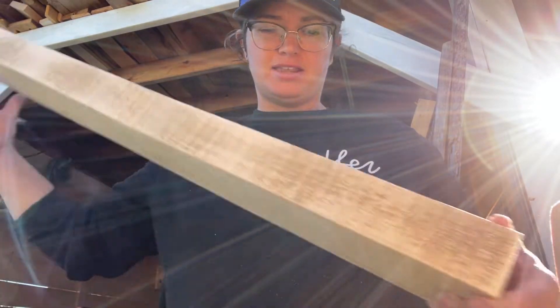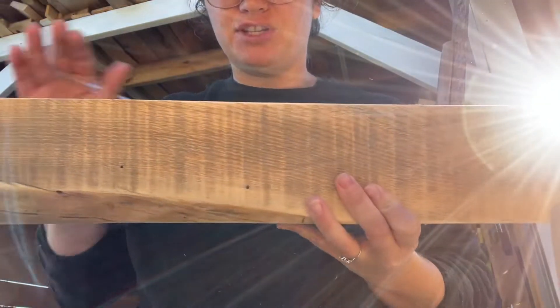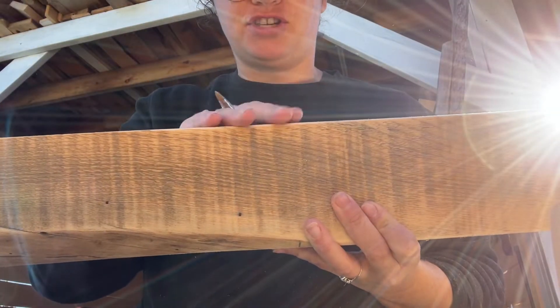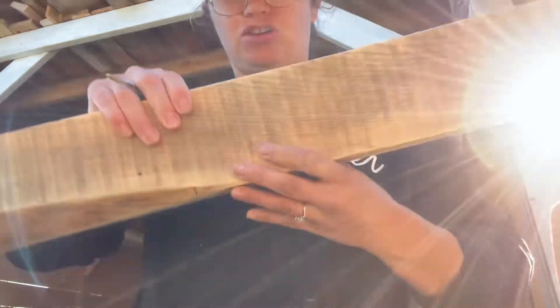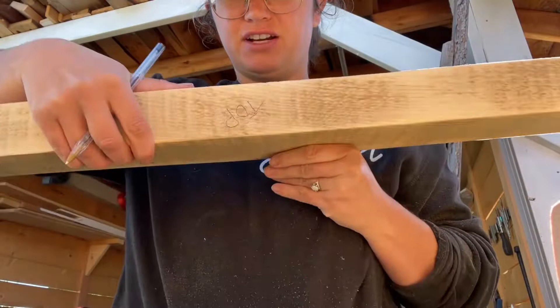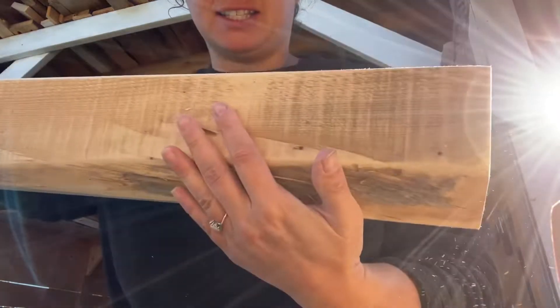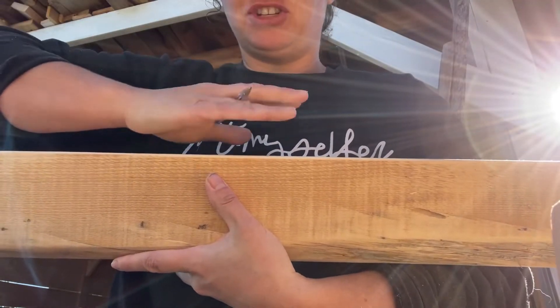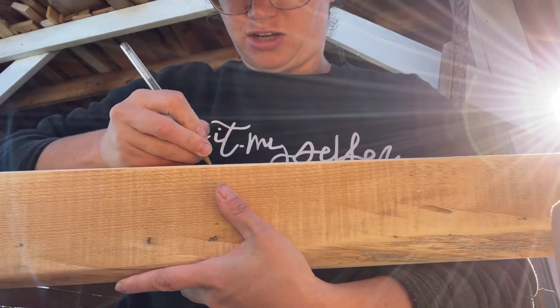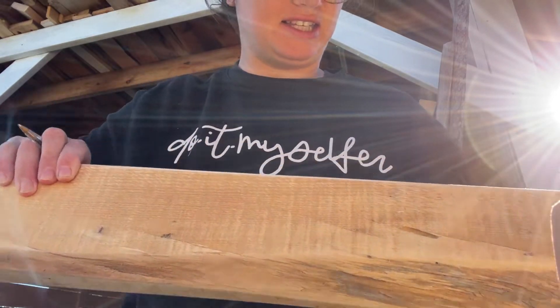One thing I like to do is write on the wood. For this piece, I want the live edge to be at the bottom. The top has to be flat for the bench seat to go on, so I just wrote 'top' on there since it'll be covered. Again, I want this live edge piece on the bottom — where the bench sits on top, I write 'top' so I know the orientation.